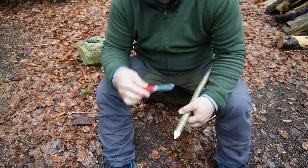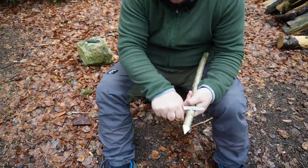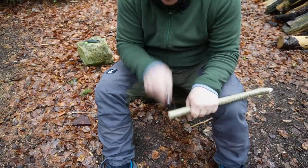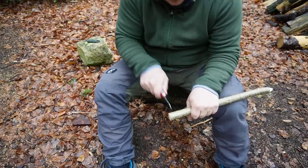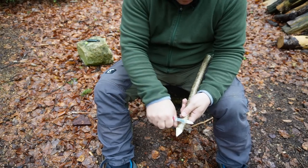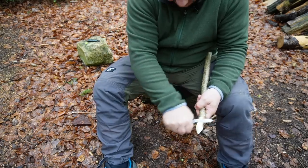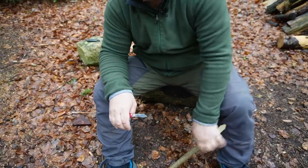Tip number three: for the knife to cut efficiently it needs a move in two directions — a push move and a sideways move. If you want to cut a slice of bread, you don't just push the knife straight down. You cut with a sawing action, because only when you push the knife sideways does it start to cut. Many people only push the knife when carving, but carving is actually much more a sideways move — not a push move.